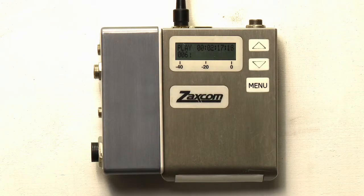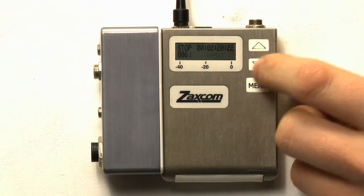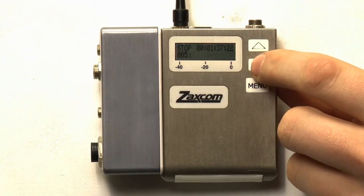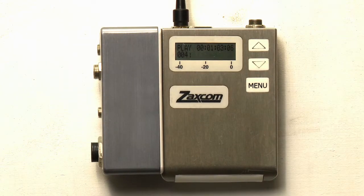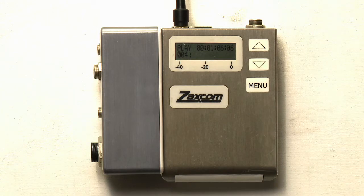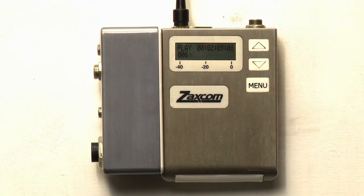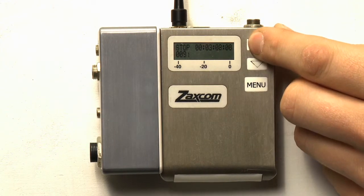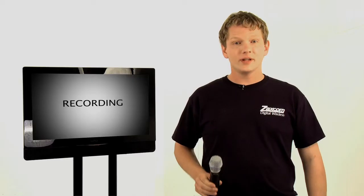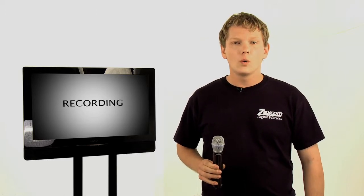To stop the transport from playing or recording, press the down key. Pressing down again will decrement the segment number. Pressing up will play back the current segment. Pressing up during playback will cause the playback to skip ahead a few seconds to help you locate a specific part of the playback file. Holding the up button will increment the segment number. When playing a file, the transmitter will override the audio entering via the microphone cable or stereo adapter and transmit the audio playing off of the card.